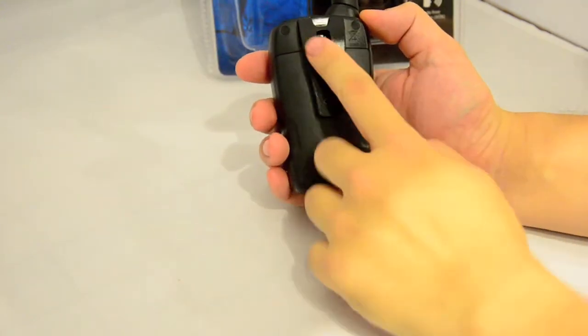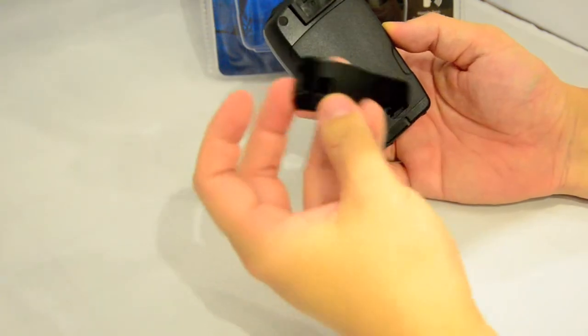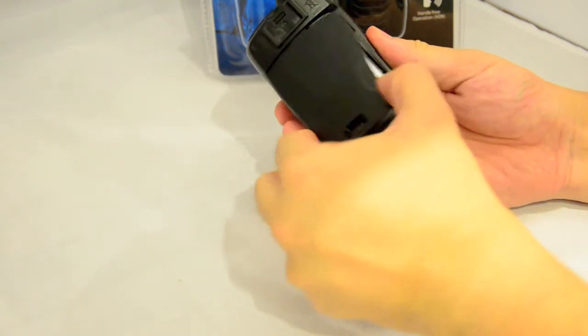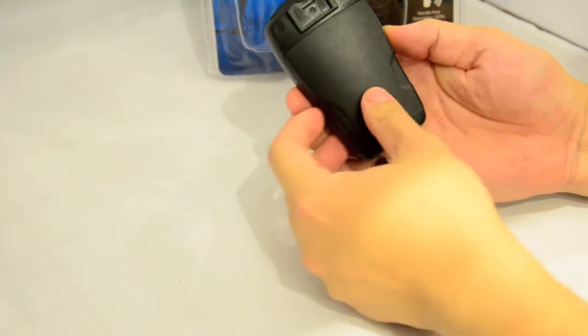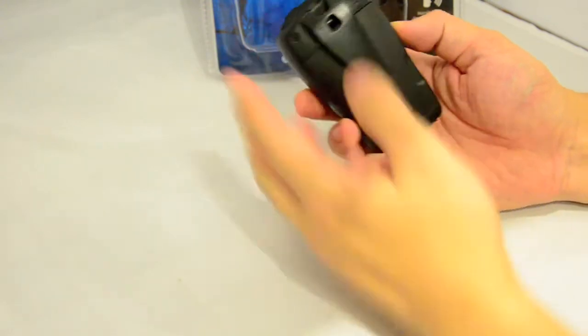You have a removable belt clip, which you have to take off to install your batteries — very easy to do. The battery compartment just requires lifting the cover. It takes three double-A sized batteries; then simply slide the belt clip back on.